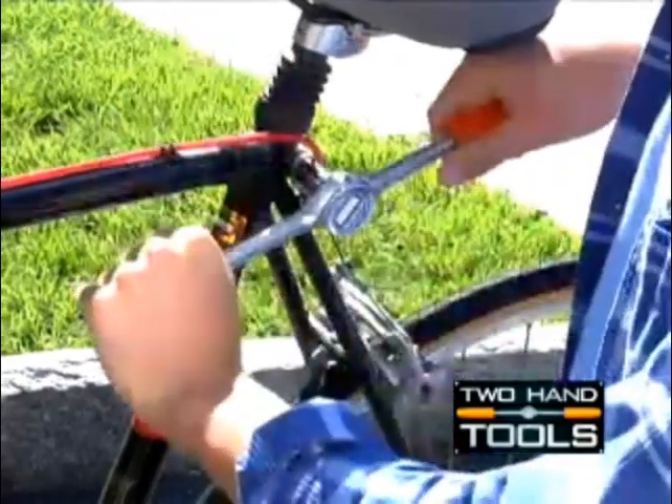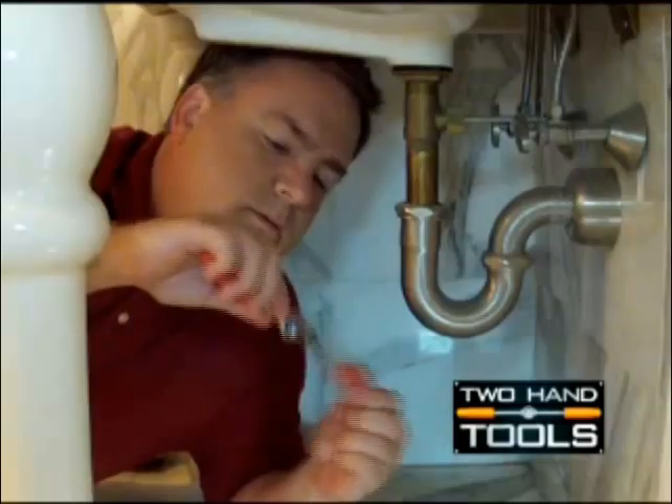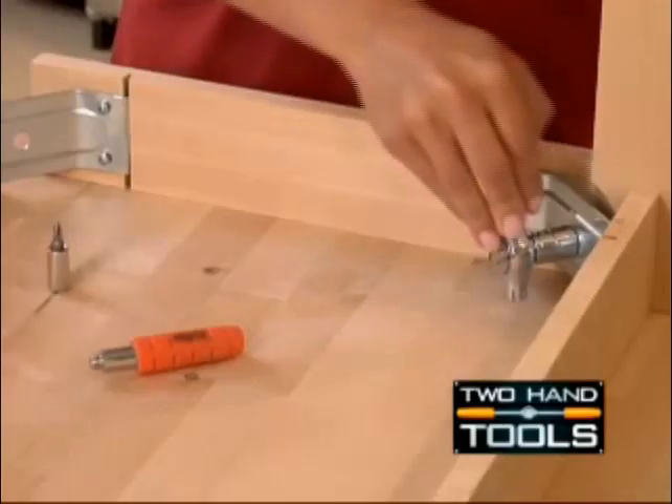Because you can use both your hands when you need them. So no matter how old or young, weak or strong you are, you can do it. And you can easily remove the second handle for hard to reach spaces.